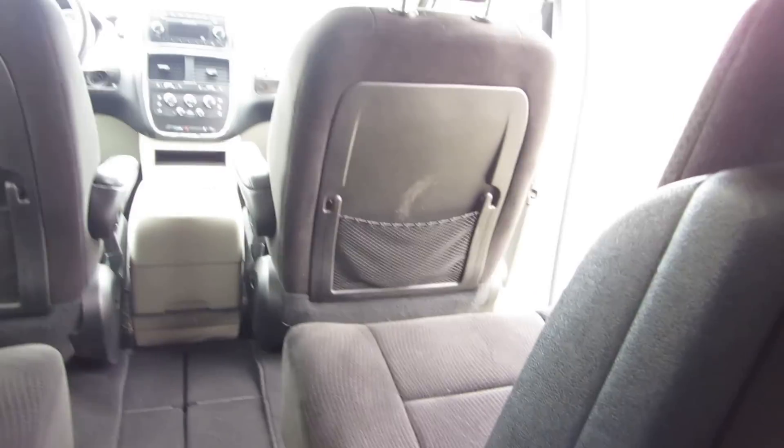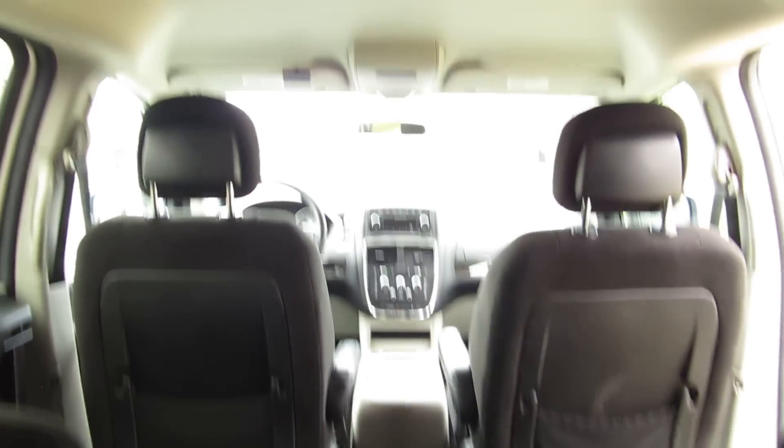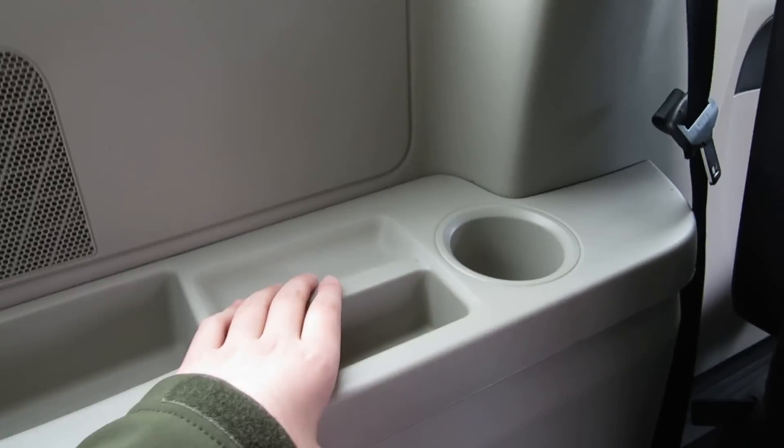We'll climb into the very back now. Not very comfy. There's a smudge across the seat there. Big trays. Coat hooks. Open vents.